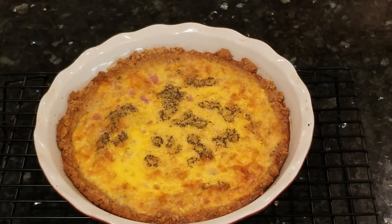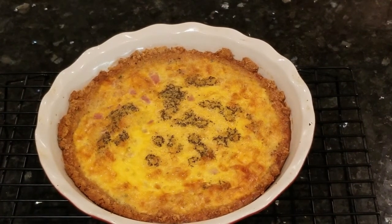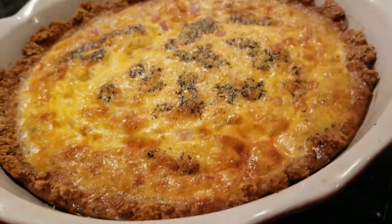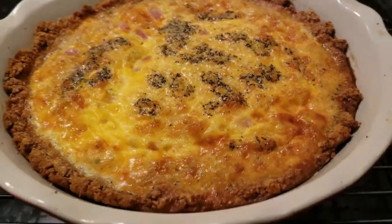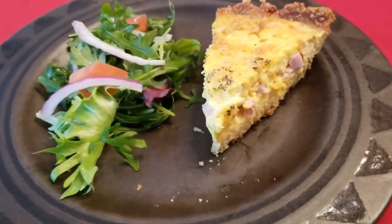Sorry folks, but until I start getting paid for this, you're just going to have to put up with less than stellar production. You can see how it turned out and if I do say so myself, it looks quite magnificent, don't you think? Let it cool for 10–15 minutes before slicing and then serve warm or at room temperature. And be sure to give someone you love a hug and a quiche today.